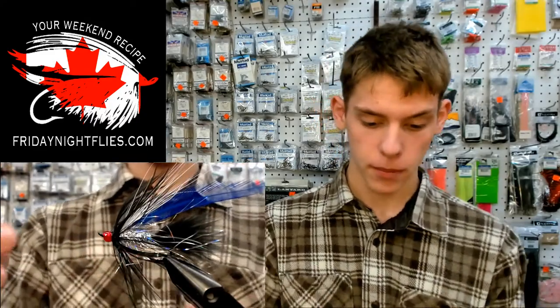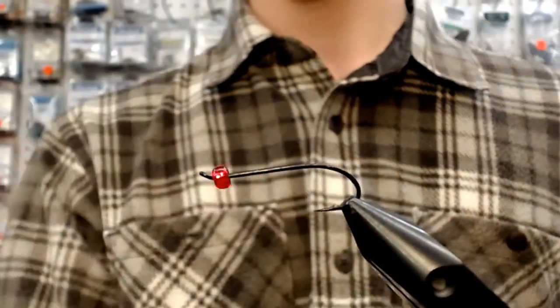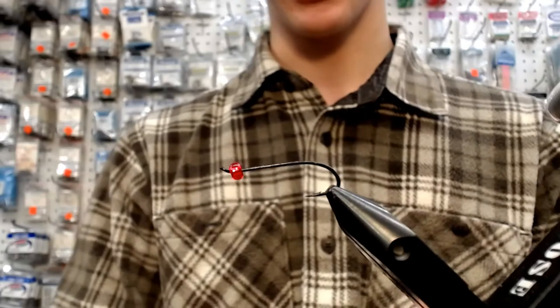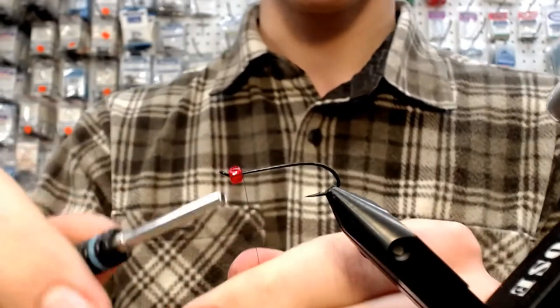Are we going to get right to it? Yep, let's do it. I've got a black — this is more of like a cutthroat pattern. I tie it with a size 4 for your steelhead, but I've got it on a size 6 right now for your cutthroat. And I'm just going to put my thread on.